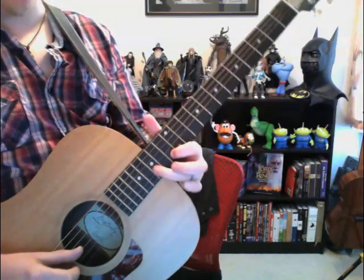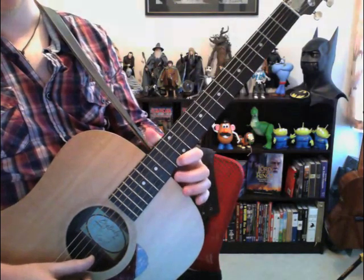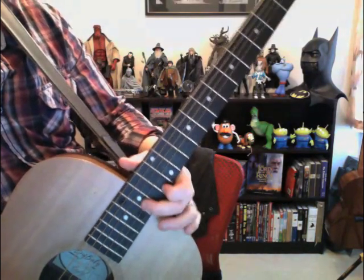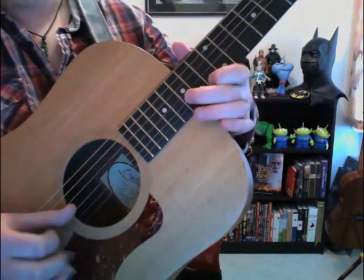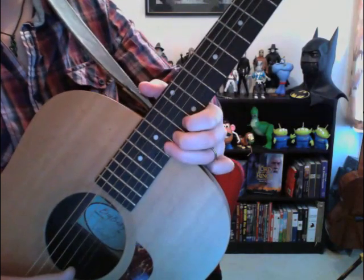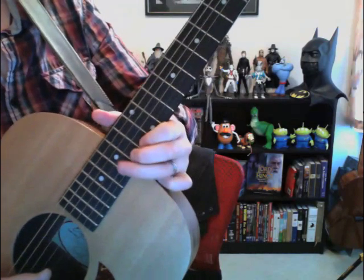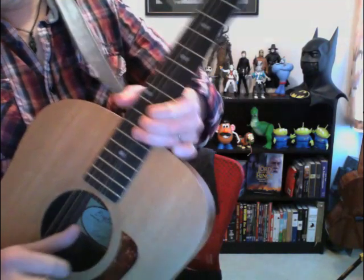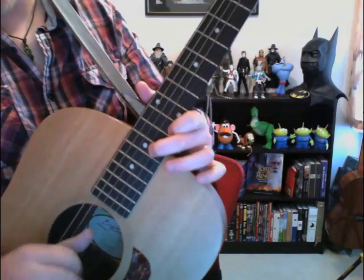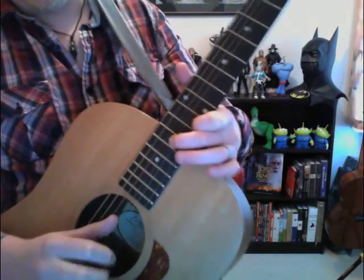He's alternating between the thirteenth fret and the fifteenth fret of the second string. Then he goes up to the top string at the thirteenth fret — he's really just doing a bend. Then there's a really high bend, which is easier on electric guitar — it's hard to reach because the body gets in the way. After that bend he stays on the thirteenth fret of the top string, and his middle finger comes back to the fifteenth fret of the second string where he does a flailing type thing until the end of the song.